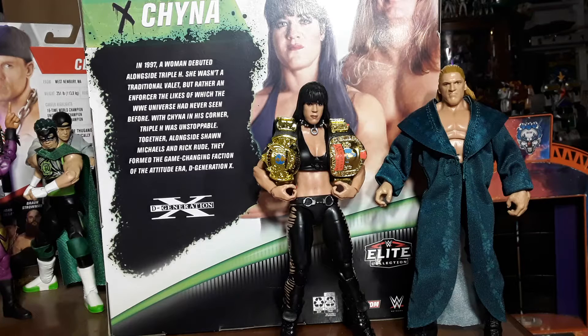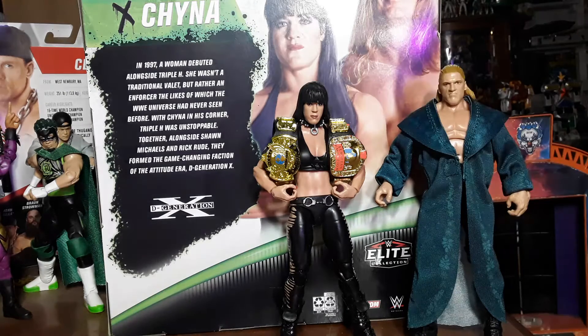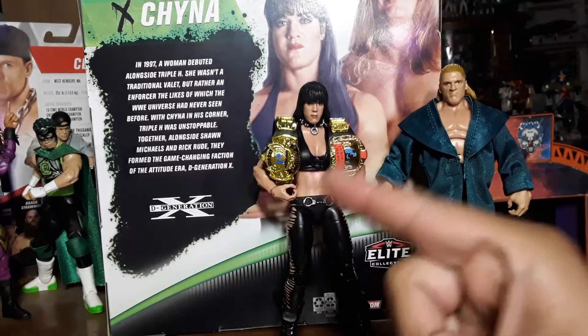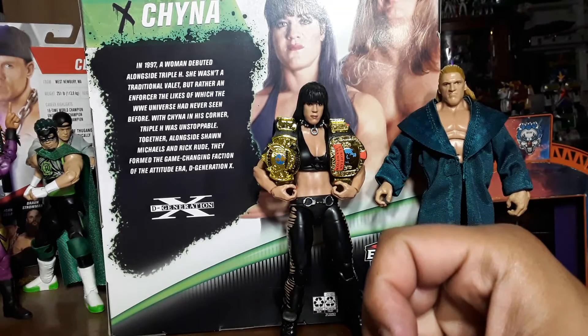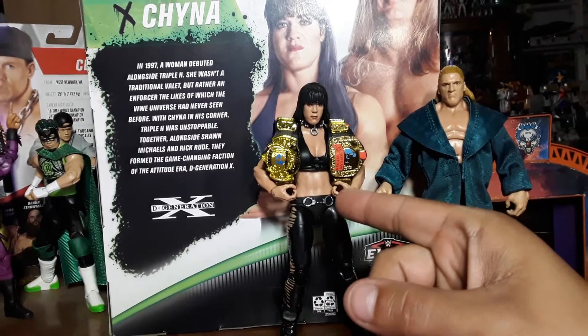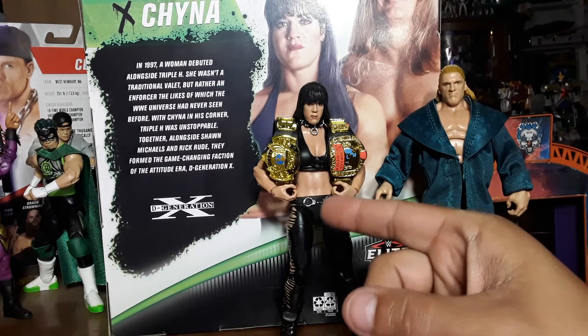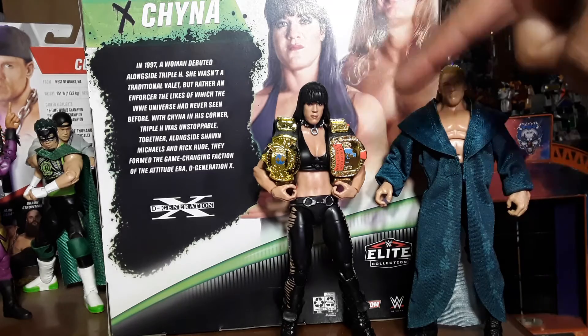First time in the line — there she is, Chyna in all her glory. Yes, they knocked this out of the park. This was a surprise. Roll up — the most devastating move in all of sports entertainment — the roll up. She's... I mean, look.